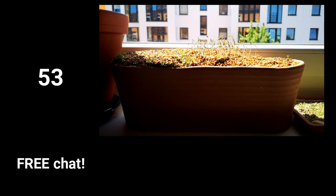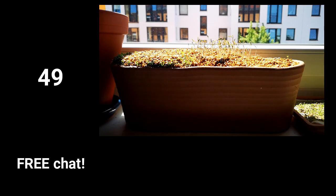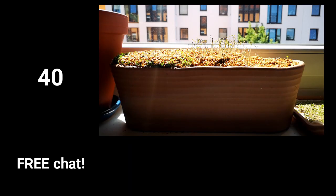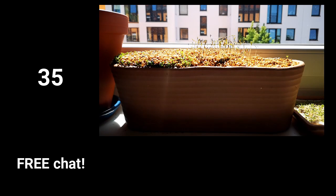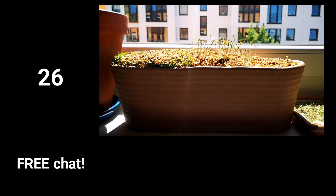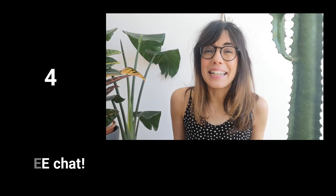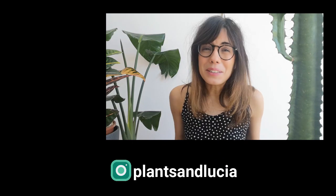Anything else you would like to talk about, this is free chat. Thank you so much for this moment together. Please let me know if you grow microgreens and how they grow. You can send videos or pictures on Instagram so we can all share with the community. I hope you are doing well and I will see you in the next one. Ciao!